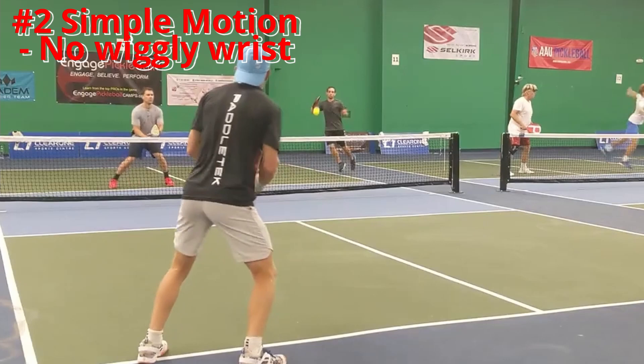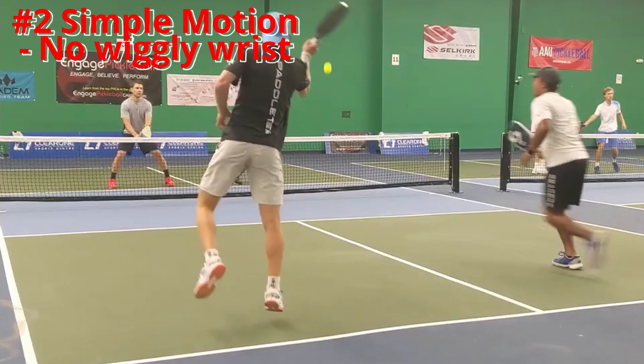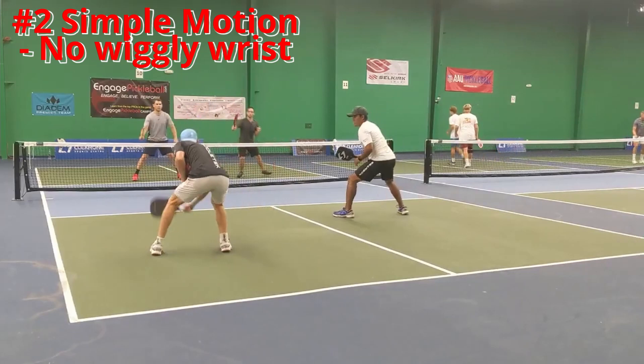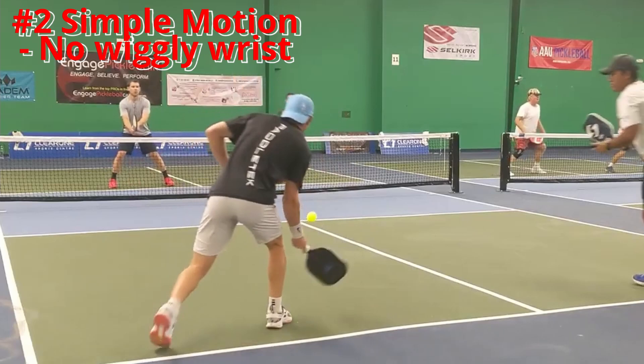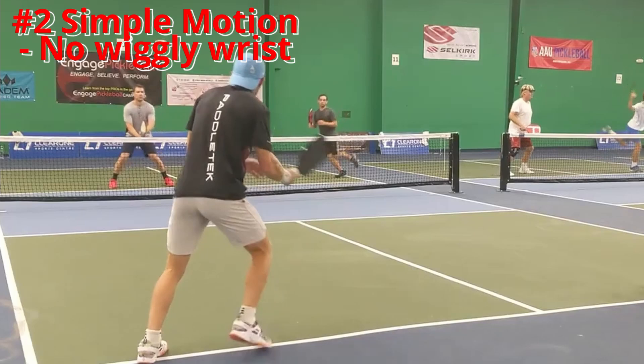The second thing you can do to be more consistent on your third shot drop is to not have a wiggly wrist. If you look at Kyle Yates in the near left hand corner, it's a full motion with his full forearm. His right leg shows he's really getting balanced with it — it's a full motion, and like in tennis or badminton, that will build consistency.